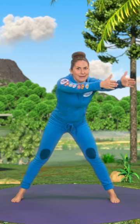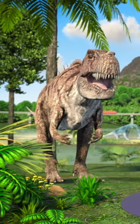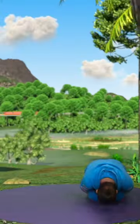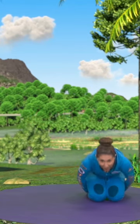Now we need to hide, coming down onto our knees everyone, and tucking up nice and small — here it comes for our sandwiches! Oh, coming up to sit now!